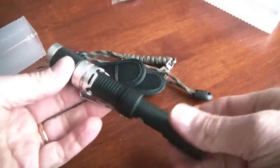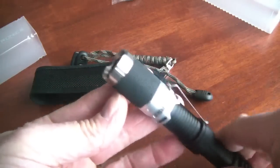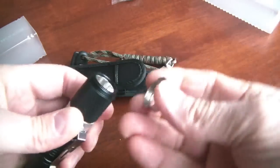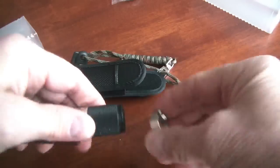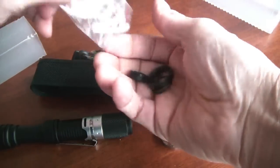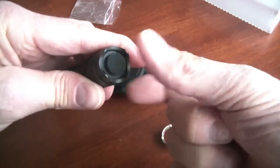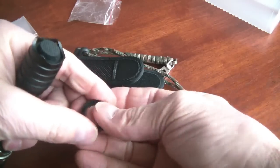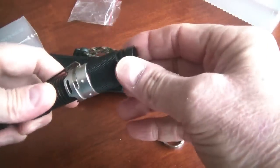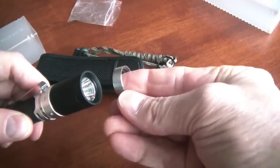It's aircraft aluminum alloy T6061. It uses a Cree XML T6 LED, which is a very white light and it's exceedingly bright. It has a stainless steel strike bezel and if you prefer, you can use a non-crenelated, just a black bezel. You do get a replacement rubber cover for the push button and you also get a couple of extra O-rings to ensure the waterproofness of this.